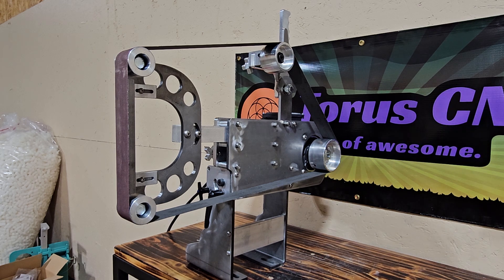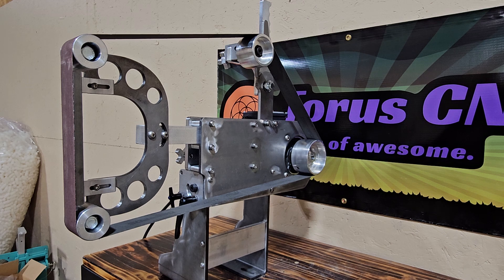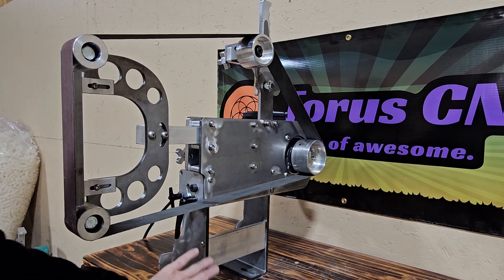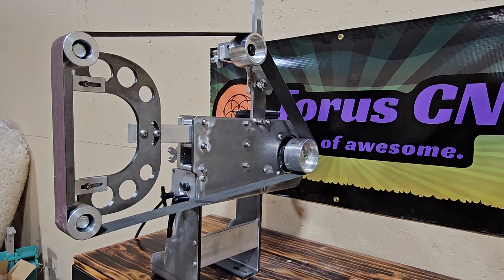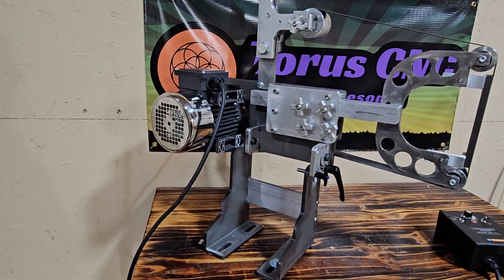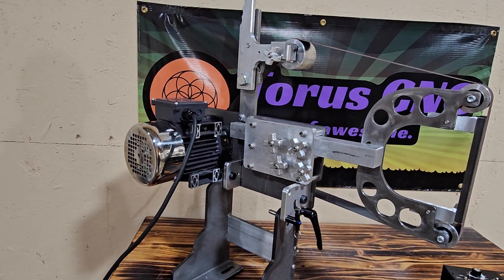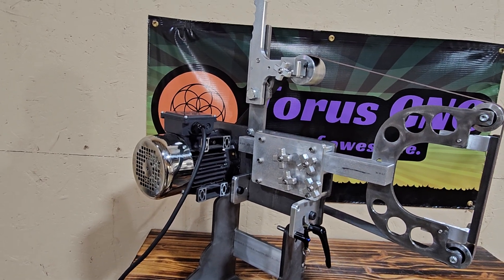That's the new grinder. This is the way it comes minus the motor — you have to assemble it obviously, but this is the way it'll look once you're done assembling. It comes with the flat platen or deep slack platen, wheels, all the hardware, base — everything you see here except for the VFD and the motor. It comes with a 4-inch drive wheel, all of it. I hope that it's a good fit for a lot of you. I personally think it's really a quality machine, and it's at a price point where I feel like it's fair.